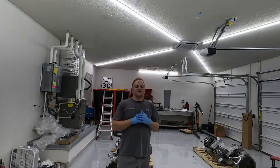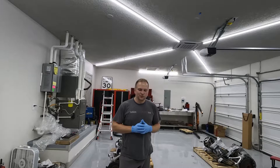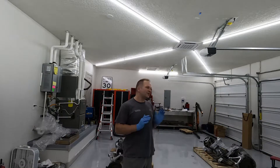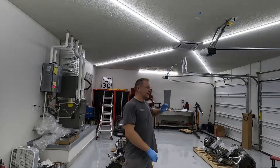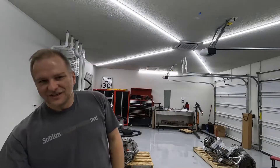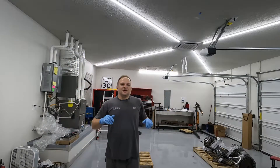Welcome back to the channel. On this episode we're going to start a new project. In case you're wondering, no, we're not done with the trike and we're not done with the 944 — we're not going to stop working on them.